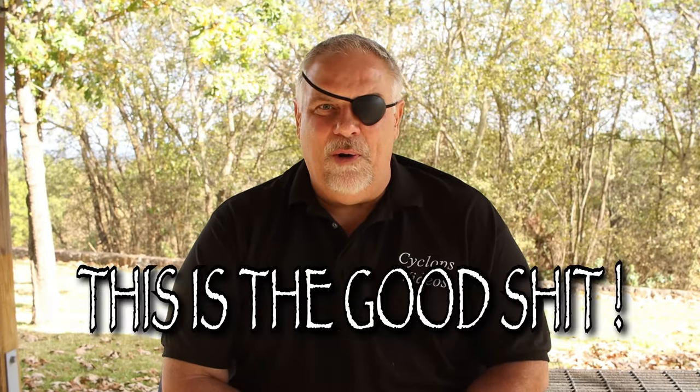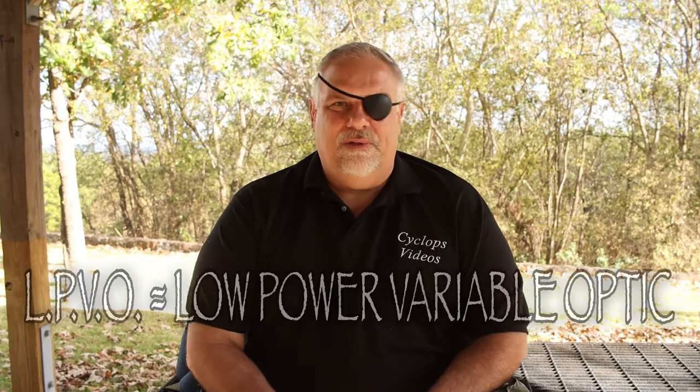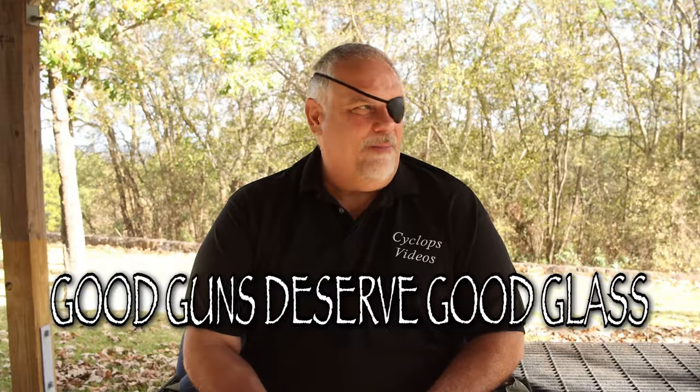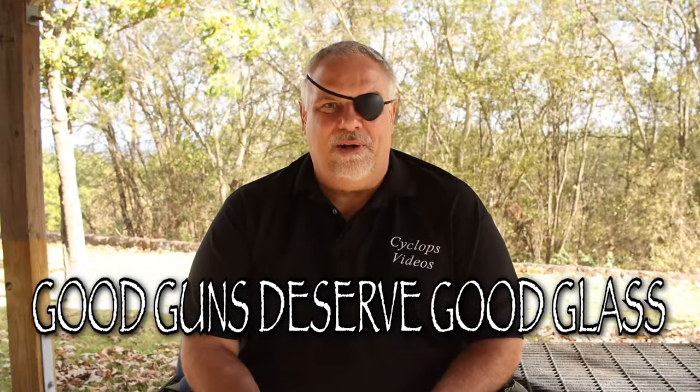Now on this particular LPVO, it's a little more expensive, but a lot of guys are like me. They've got one of the little cheap LPVOs on a cheap AR, but you get ready to build up a better rifle and you want better optics, you want better performance, and you want something you can count on. This is definitely that scope.